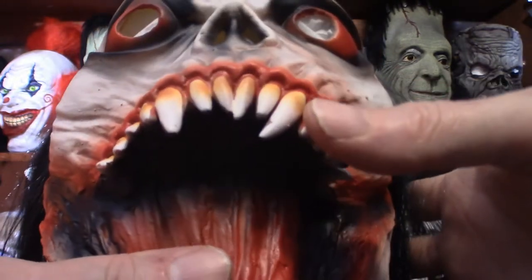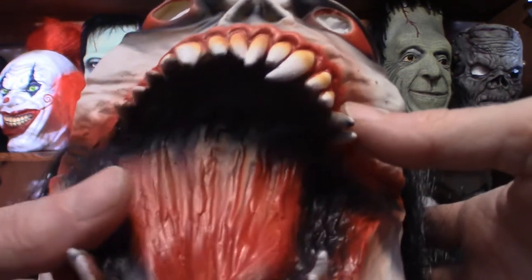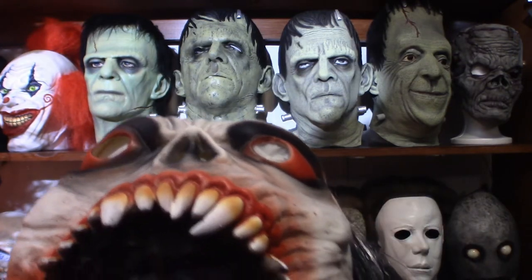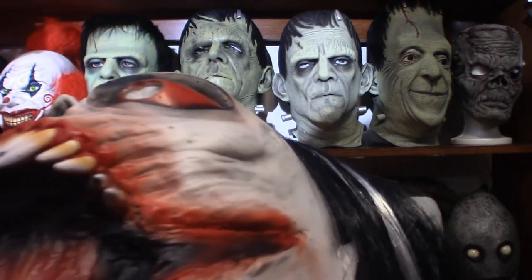The teeth in themselves are a little crooked, giving them an unnatural look about them. This is not realistic in any way — as you can clearly see, the paint job on this is mediocre at best. But it stands out really cool because it's got a very zombie feel about it.